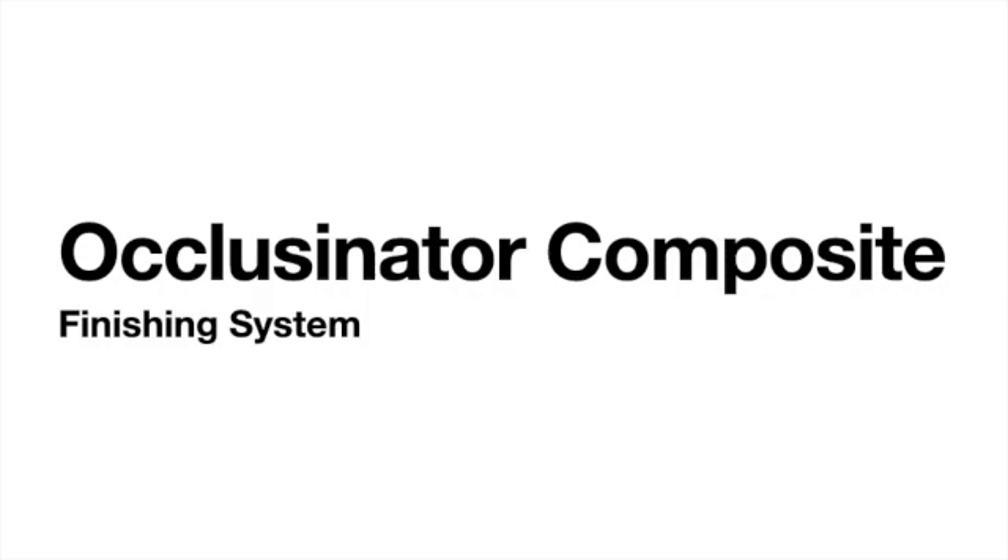The Occlusonator Composite Finishing System by Dr. Mark Gottlieb. I'm a general dentist and dental anesthesiologist. After 40 years of practicing dentistry, I often look back at that snapshot of dental school and think about all I've learned after — so many clinical and business tricks, tips, and time-saving solutions to pass along before I retire.